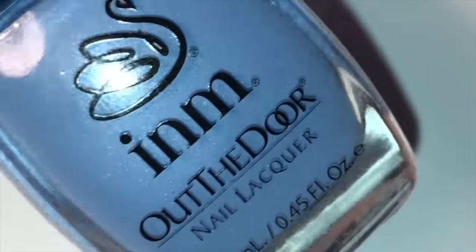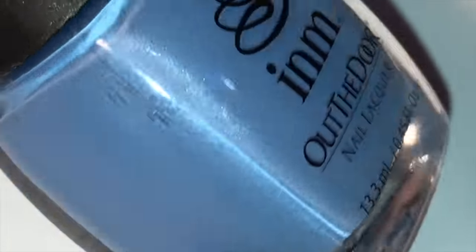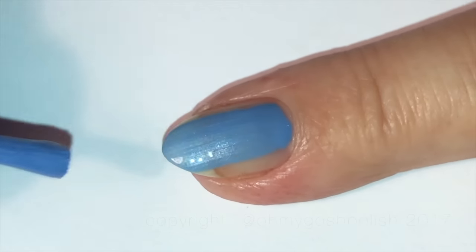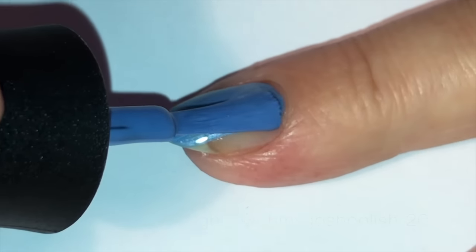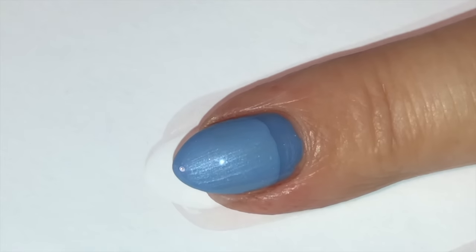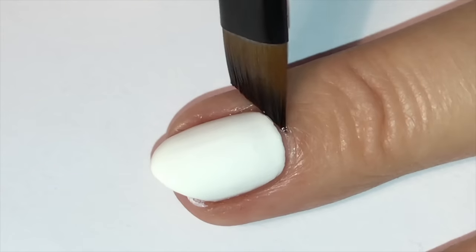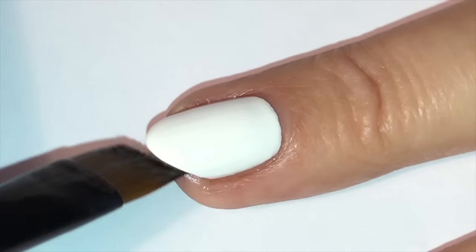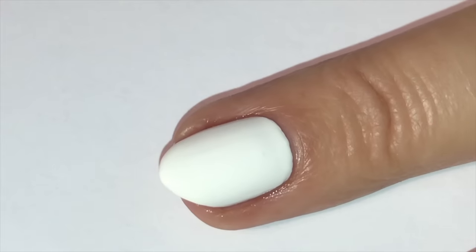On my index nail I'm using this gorgeous new blue from their collection called Humanity. I really like this one — it's really pretty, it's got a little bit of shimmer in it, and it's almost opaque in one coat. I'm also giving you a nail cleanup bonus in this video — for those of you who love it, enjoy; for those of you who don't, please skip ahead.